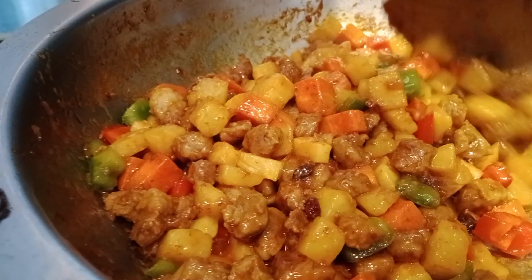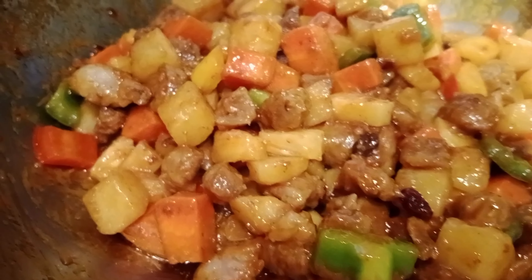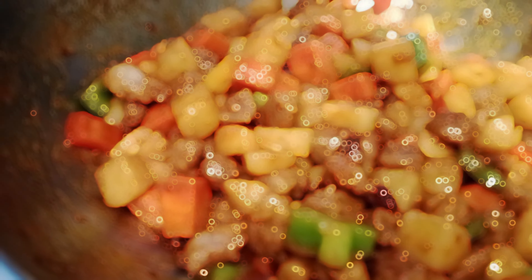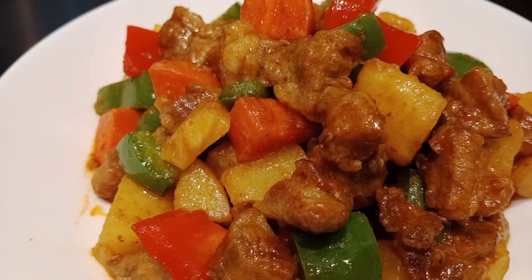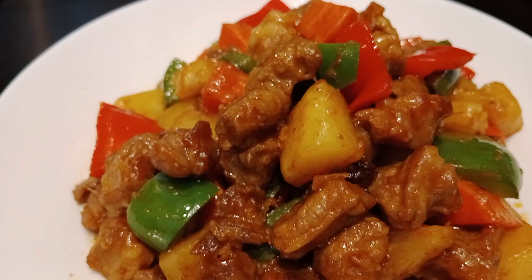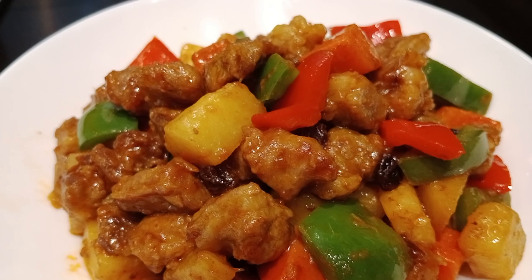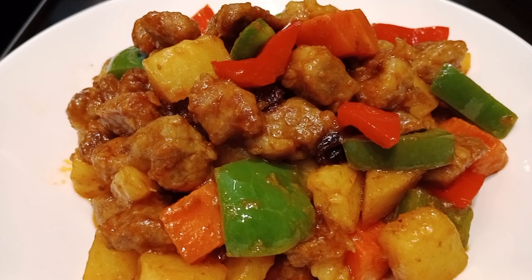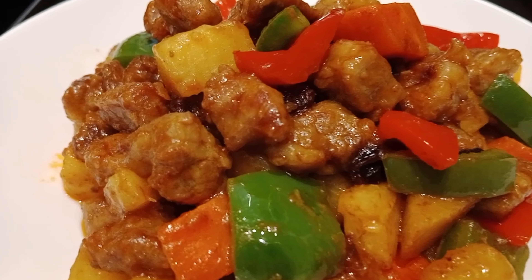Luto na yung ating easy quick minudo! Ang sarap mga palangga, nakakatakam na ako. Dry siya. Mag-serve na tayo mga palangga - wow, ang ganda! Thank you!